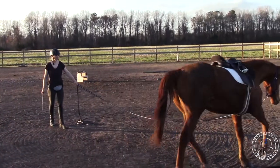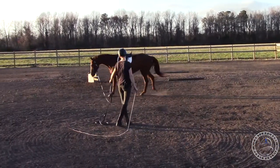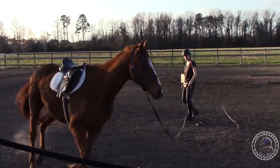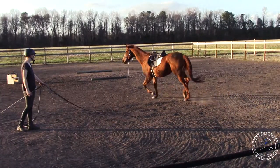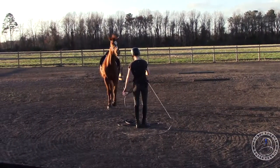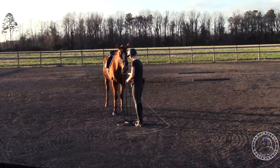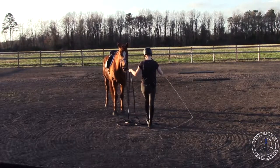I do the same — I say trot, I do the clucks, and then I'll use my whip. I'm going to see if he can maintain it this way. I want his head down, I want him relaxed. He's speeding up a little — see if he'll slow down. There. He was kind of getting his head up and getting a little tense, but I'm just going to wait until he puts his head down. I'm going to ignore all the head tossing — it's just a bug.